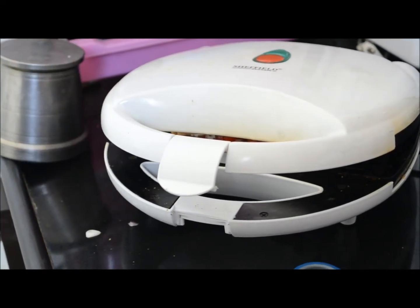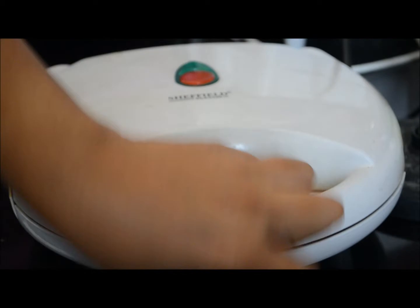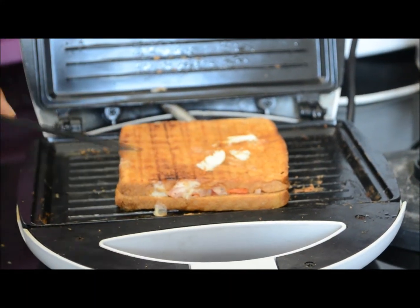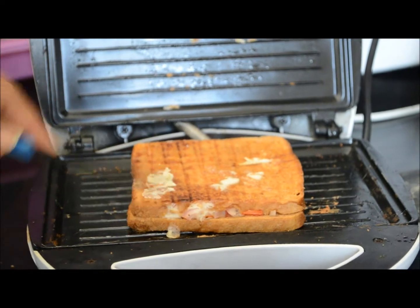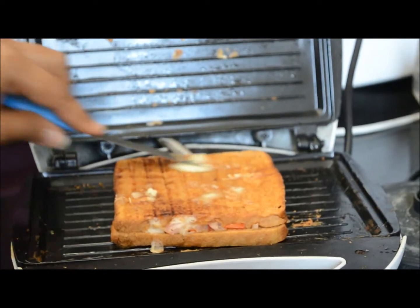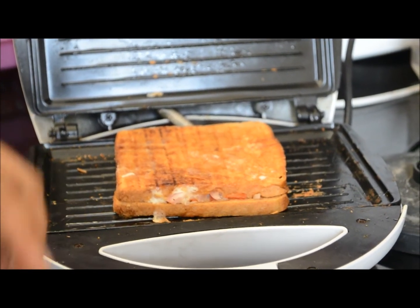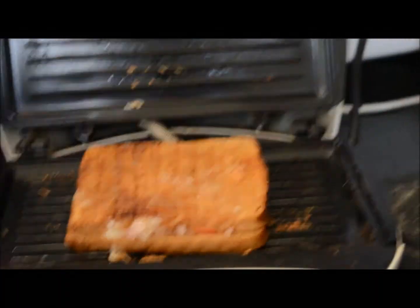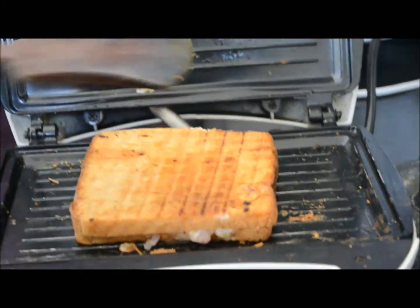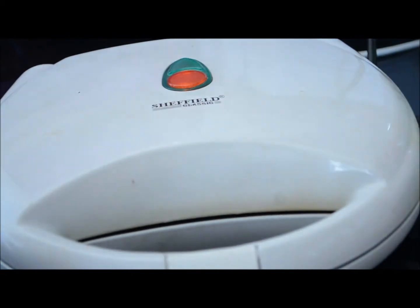Now are you satisfied? He is my cooking master chef in the house. Our sandwich is ready. Now we will apply butter — be generous with butter. And now flip it over and grill for 30 more seconds.